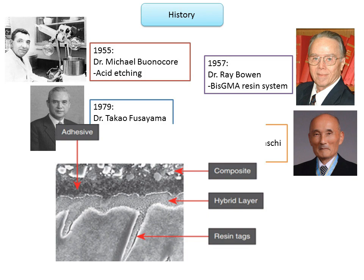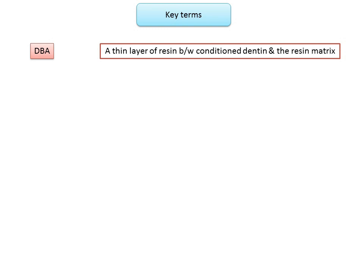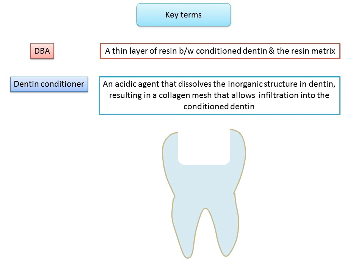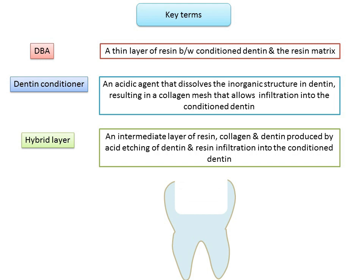Some key terms associated with dentin bonding agents: A dentine bonding agent is a thin layer of resin between conditioned dentine and the resin matrix of a composite. A dentine conditioner is an acidic agent that dissolves the inorganic structure in dentine, resulting in a collagen mesh that allows infiltration of an adhesive resin. The hybrid layer is an intermediate layer of resin, collagen, and dentine produced by acid etching of dentine and resin infiltration into the conditioned dentine.